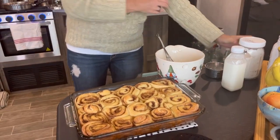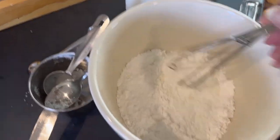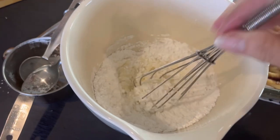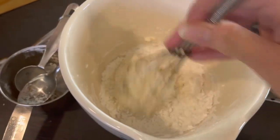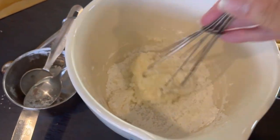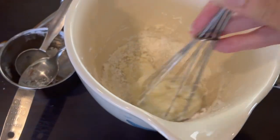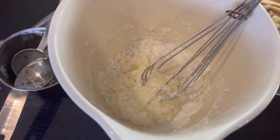Two to three tablespoons of heavy cream, a half teaspoon of vanilla, and a cup of confectioner's sugar. Looks like we'll need three — I put two in there. Let me put you down and bring you back when I have this all worked out.